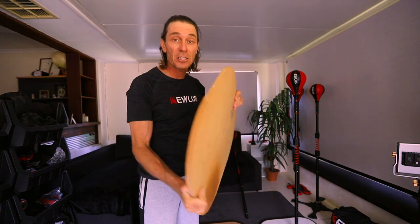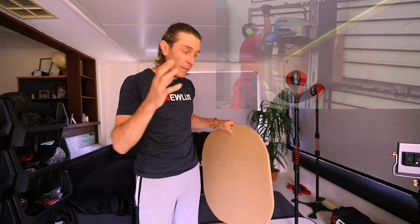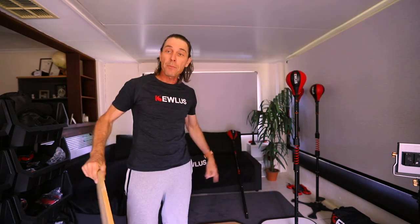You can get these cut to size at the hardware store — they usually have a saw and you can ask them to cut it. I asked the guys at Bunnings to cut a longer piece of two boards that I've stuck together to make that thicker board.